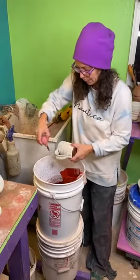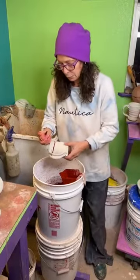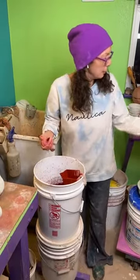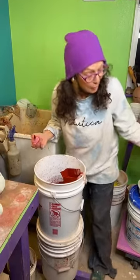I just exhale so I can control and put the stripe where I want it to be, which is overlapping with the other stuff that's already there. I always exhale when I do just about anything in the studio.